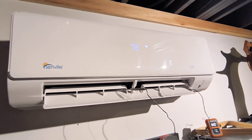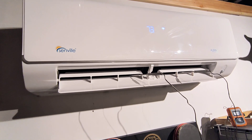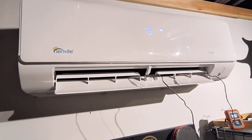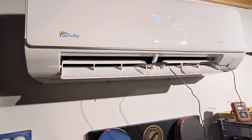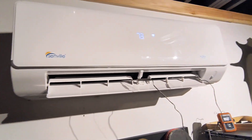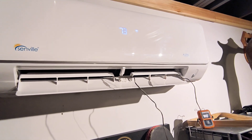I've seen a couple of cases where the charge was correct — it had a full refrigerant charge — but there was a faulty pressure sensor. So that's another possibility. Start with the basics: check the air filter and check temperatures.